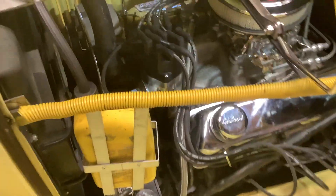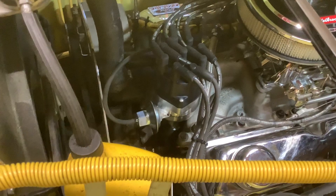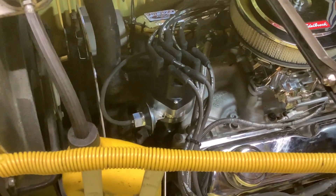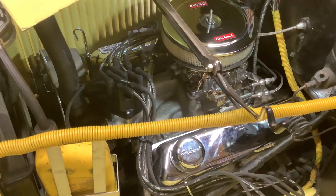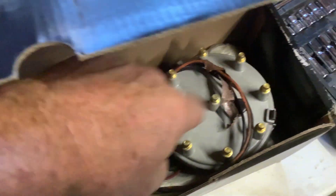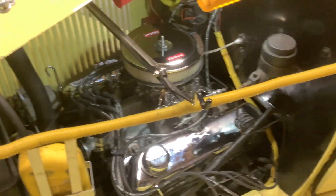The carburetor is in and I have a Summit ready-to-run distributor in place. It runs the steel gear on it for a non-roller cam engine. Here are the remnants of the DuraSpark distributor ignition box, cap, and wiring harness. I had it running — it wasn't a first start, it just took a second to get gas up in the bowl.